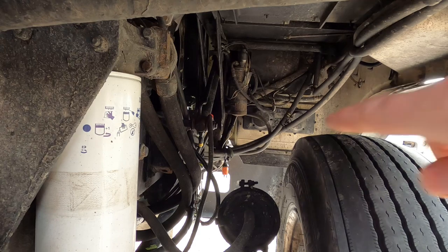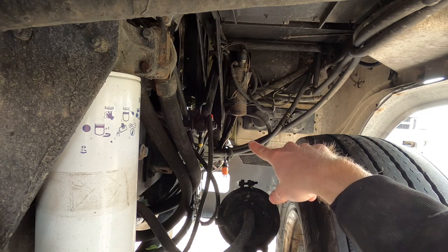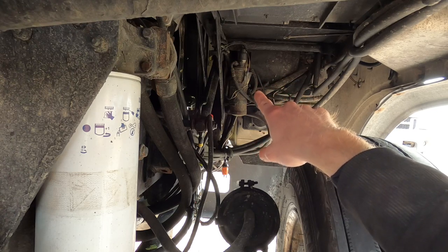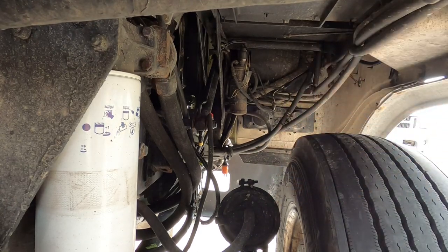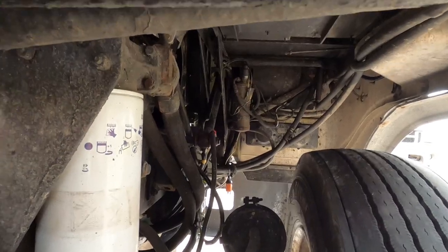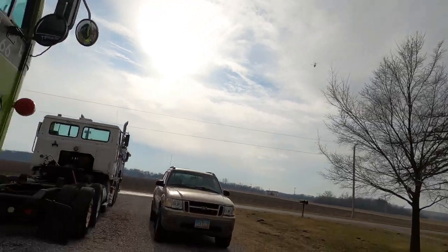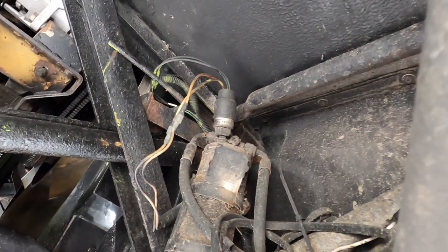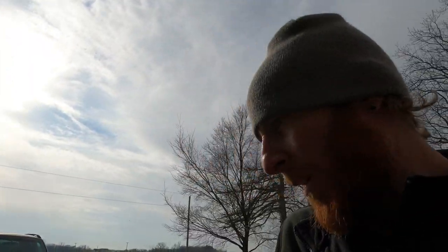I took the liberty to put tape on the lines so I can remember which line goes to which fitting. I may need to run uptown and get some new fittings if I can't get one off. The only thing that stinks is it has that bracket on there for that pin - hopefully that's not a problem when I have to get it off and put it back on. I may have to remove it, but we'll see. The tape will help me remember those fittings when I put the lines back on - always something to think about.